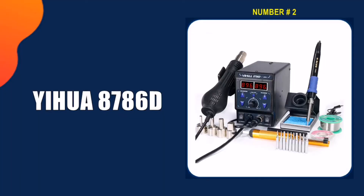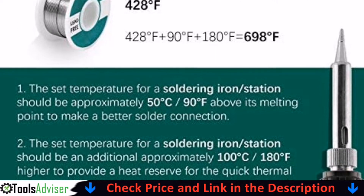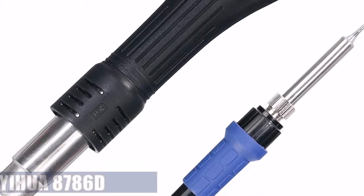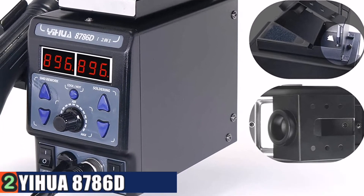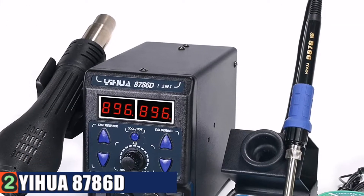Our second best soldering station is the Yehua 8786D soldering iron station. If you want something affordable on a budget and good enough to get the job done, then this is an excellent choice. This is a fantastic soldering iron workstation for small home projects. It is very well designed and surprisingly well constructed. This station combines a soldering station and hot air rework station for versatile uses, and it provides a dual display system, dual power switch, and other advanced software functions.